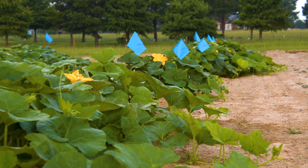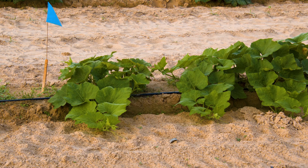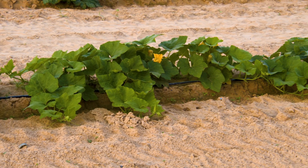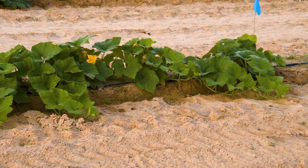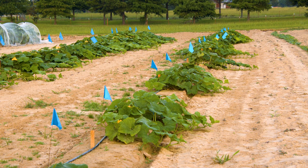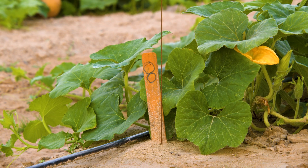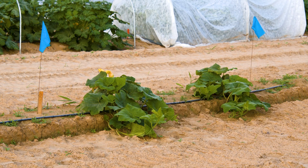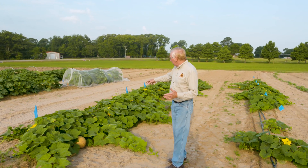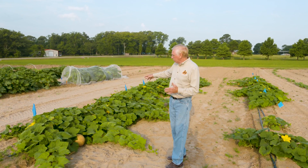What we're doing here is a trial to figure out the best plant spacing — for every 10 feet in a row, how many plants should you plant to produce the best yields and best fruit size. Our treatments are either two, four, six, or eight squash plants per 10 feet in a row. Over here we have a plot with just two plants per 10 feet, and right here we have a plot where plants are much closer together with eight plants per 10 feet.